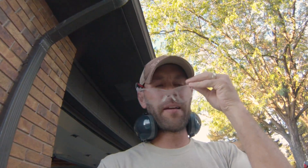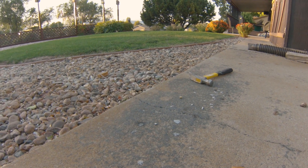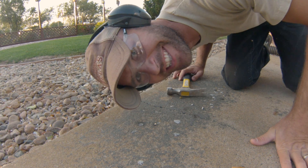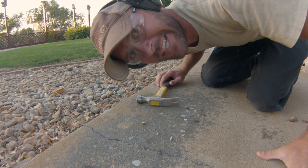I honestly think a 50 primer is probably more powerful than a 22 long rifle round, so we're gonna find out real soon. All right, heading back out — got the hearing protection, got the eye protection, I think we're good. Let's give it a go. First up, the little guy — here we go. That was awesome!